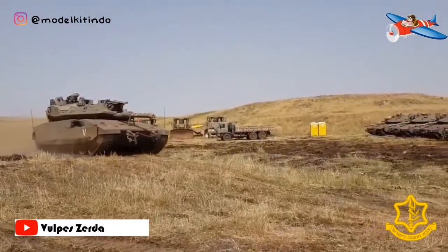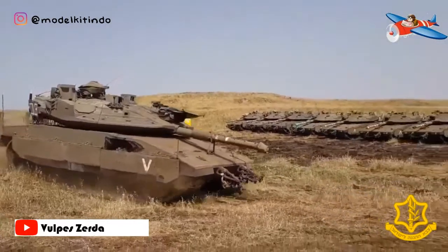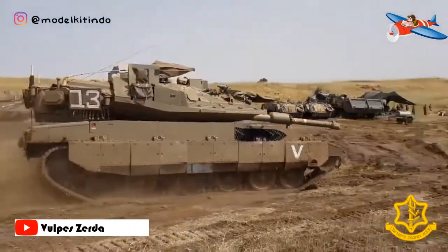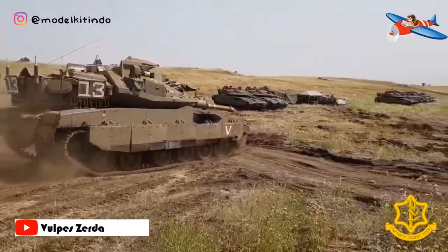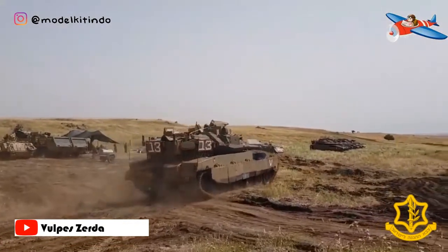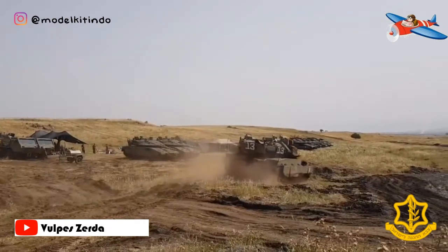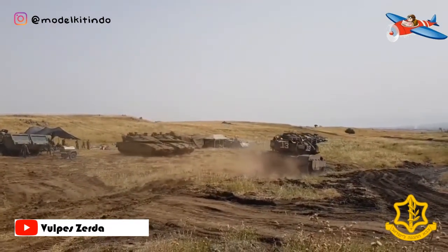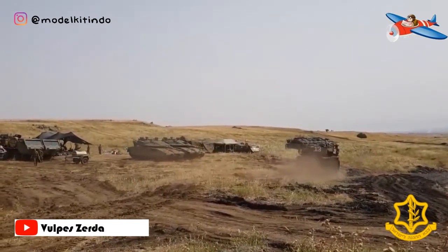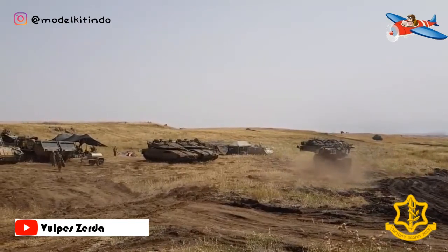Armor modular yang dapat dilepas dari Merkava Mark III D digunakan di semua sisi termasuk bagian atas, dan paket pelindung perut berbentuk V untuk bagian bawah. Sistem modular ini dirancang untuk memungkinkan tank yang rusak diperbaiki dengan cepat dan dikembalikan ke lapangan. Karena pelindung belakang lebih tipis, lantai dengan roda besi dipasang untuk meledakkan proyektil sebelum mengenai lambung tank.